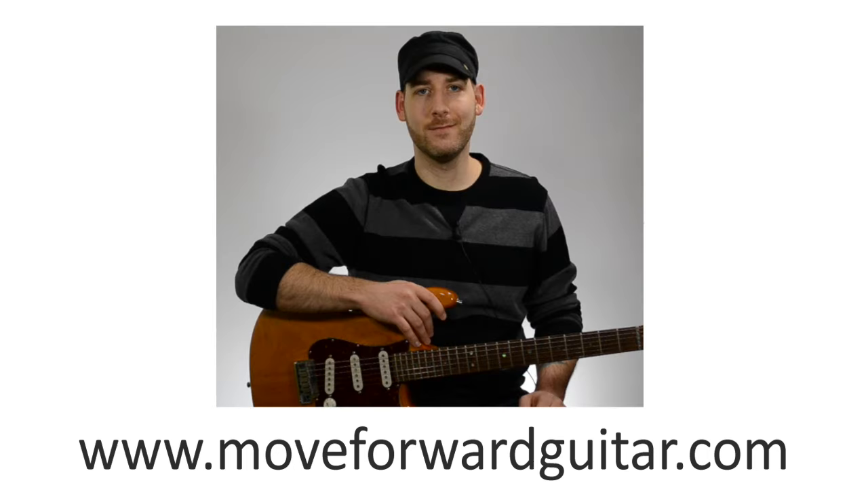Hi, I'm Chad with Move Forward Guitar. This lesson is from our series, Caged Theory. In this lesson, I'm going to explain how the major caged chords work with the major scale.